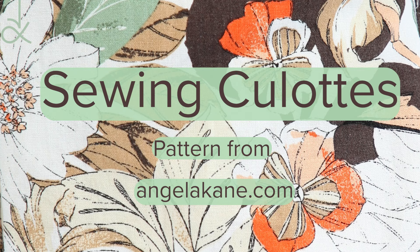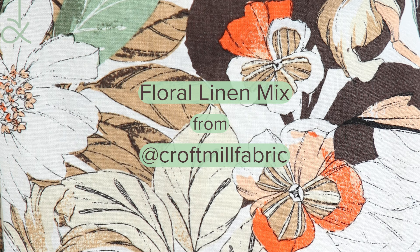I found the perfect fabric for my first make of my culottes pattern. It's a floral linen mix from Croft Mill Fabric.